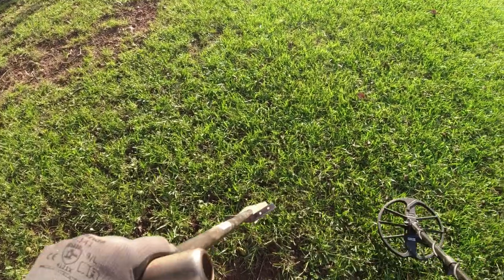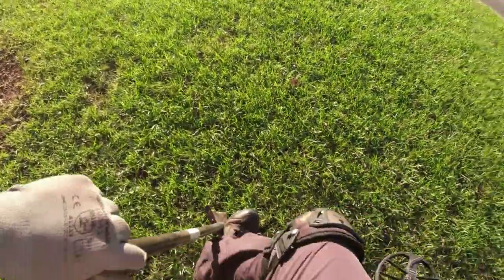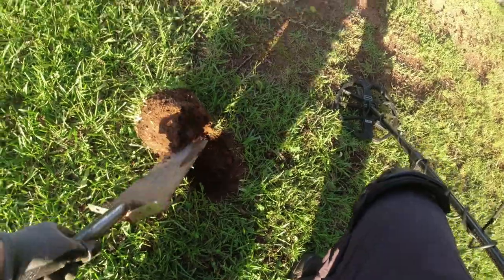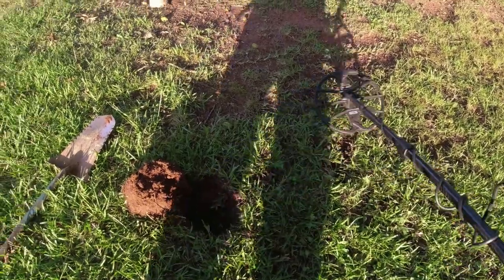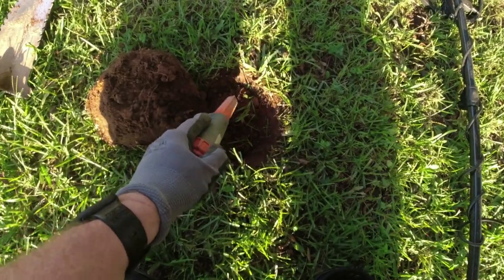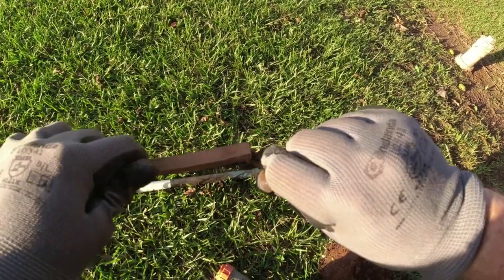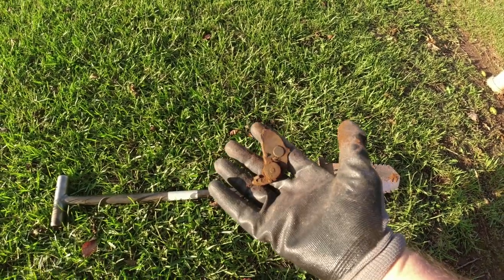I've got a 76 right here — first target. It's not even deep either, maybe four or five inches at the most. This place has always been good to me. The lady here is really nice — lets me just come dig, I don't even have to knock on her door. Let's see what it be. It's got a gear on it — some sort of piece of something with a gear right there.